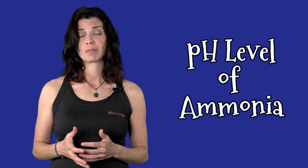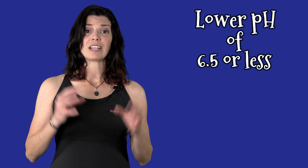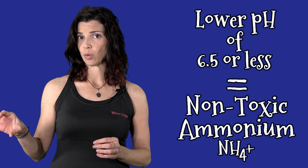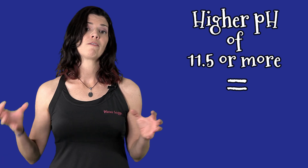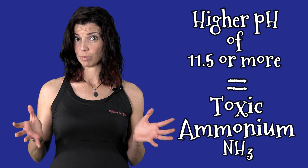Let's move on to pH. Like a lot of things in the aquarium, water parameters — say temperature or salinity — pH can impact other factors like total ammonia. When you have a lower pH, anything like 6.5 or less, that total ammonia is going to be more in the non-toxic ammonium form, NH4. Now at higher pHs, the total ammonia is going to be more in the toxic ammonia form, NH3. Still with me? Okay, let's move on.